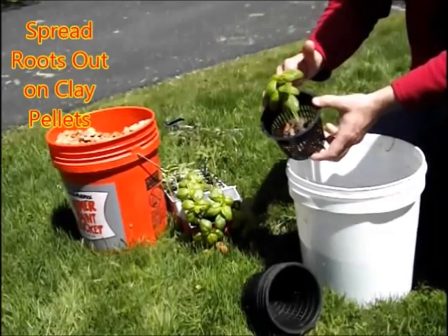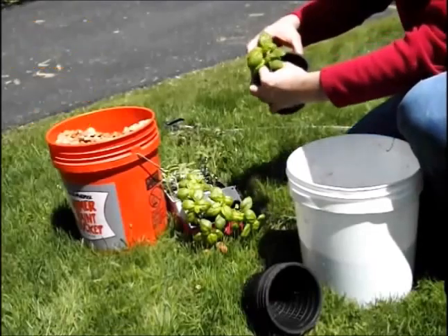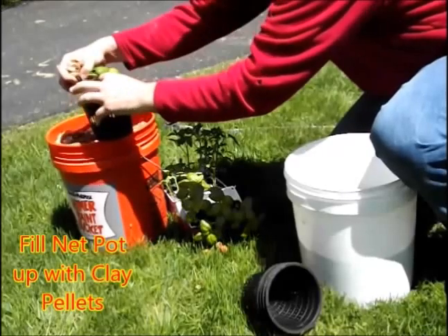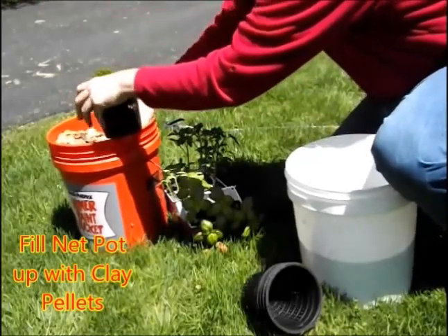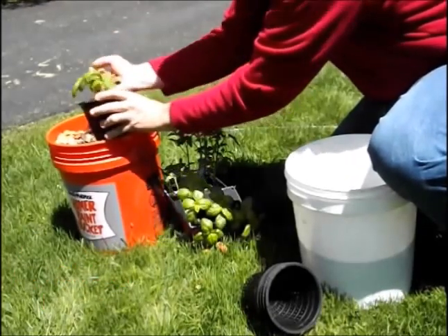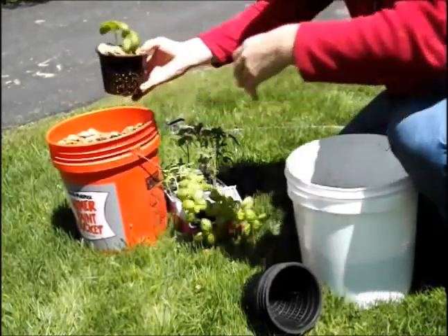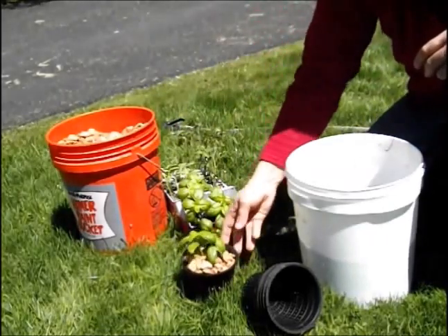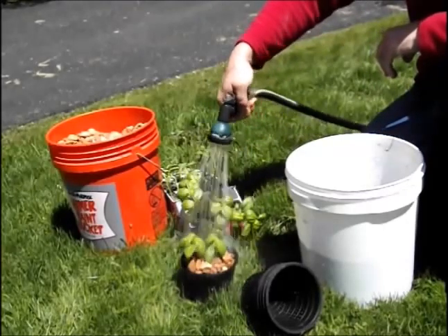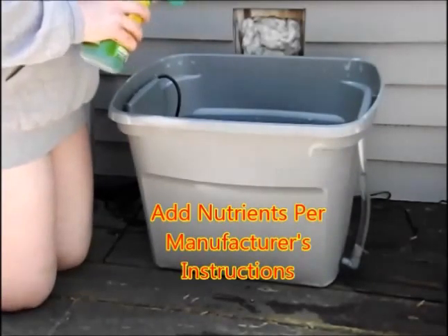After I do that, I support the plant with my fingers and fill up the clay pellets around the plant, being careful not to pinch the stem. The pellets are pretty light, so you don't have to worry too badly about that — you just have to be careful not to break them with your fingers. Now I'm just going to rinse the clay pellets. They have an orange, clay-type dust on them, so you have to rinse them very well.